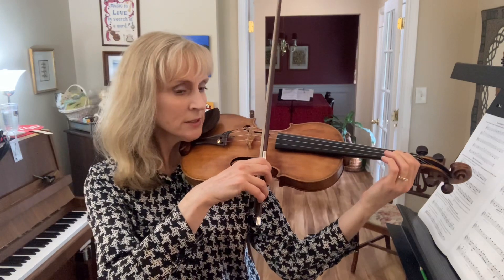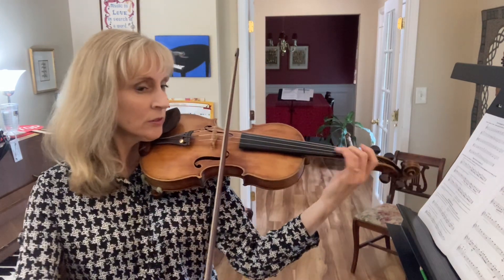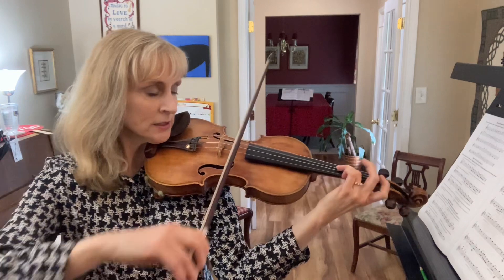Do that again slowly. Ready, go. C. Third finger on the D string. Fourth finger.